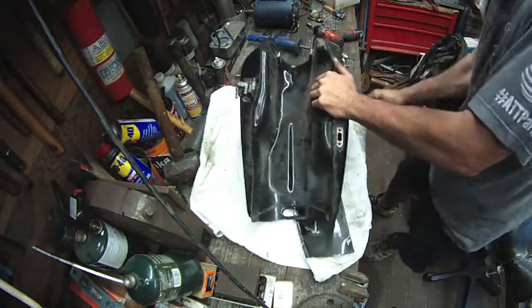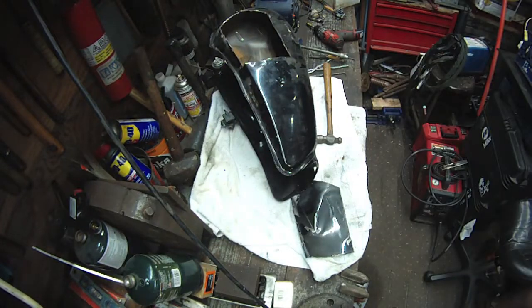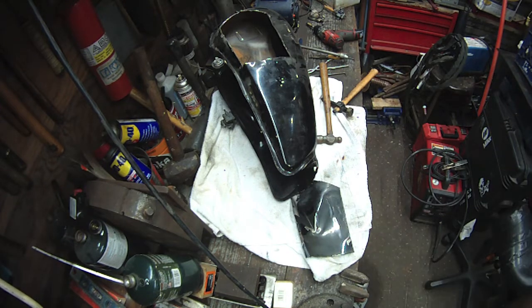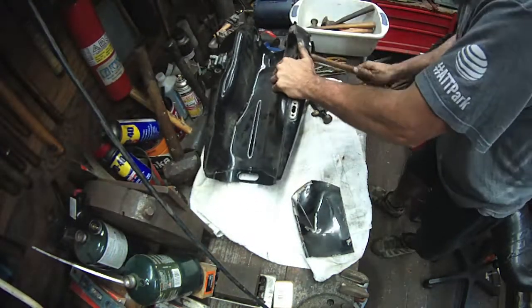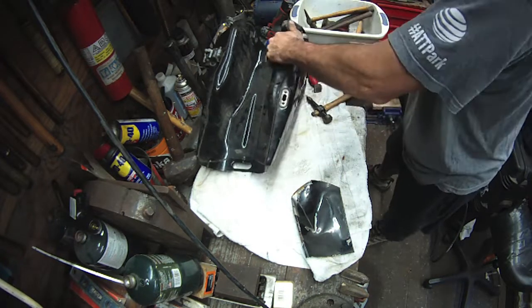I'm not a body man, so I'm probably doing this wrong and that's okay. I've done a lot of body work in the past — I've done really nice body work when I put my mind to it. I've actually done complete paint jobs. My '66 GTO I painted as a young man with a single stage Centauri Midnight Black. I've painted a few cars over the years, but I'm not a painter and I'm not a body man.